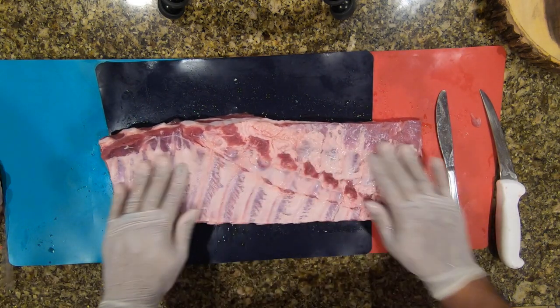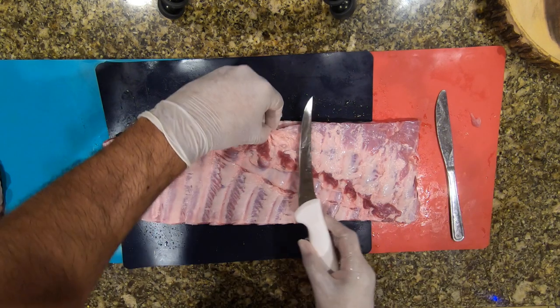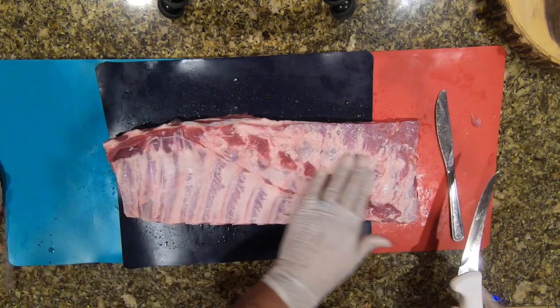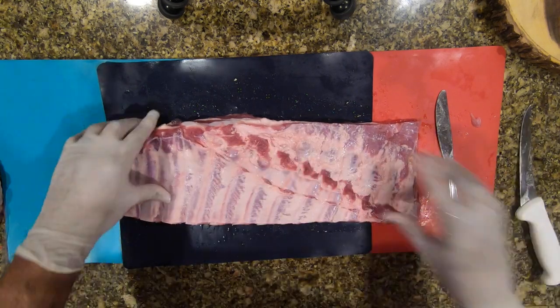You can see from the way they cut the rib at the plant they actually scored part of the membrane — I'm just going to leave that there. I'm going to go ahead and clean this rib up and make it look nice and pretty.